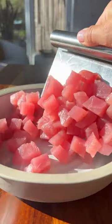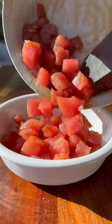Add the cubed tuna to a mixing bowl, and combine it with toasted sesame oil, soy sauce, salt, and a little bit of kimchi spice. Mix it well, and then add it to a serving bowl.